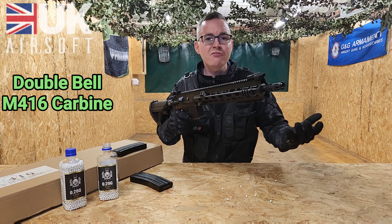And finally for features, on the left hand side you've got your selector switch. As standard you've got a semi-automatic, an automatic and a safe option.